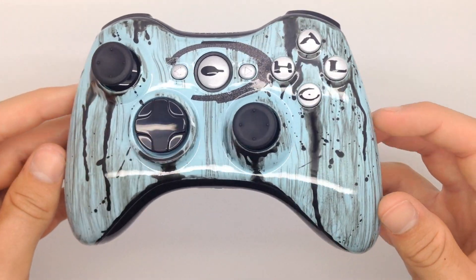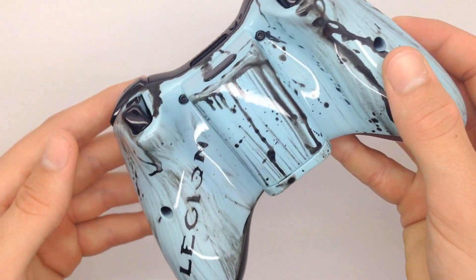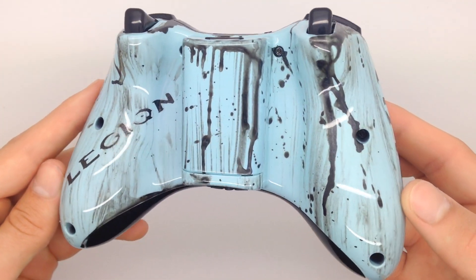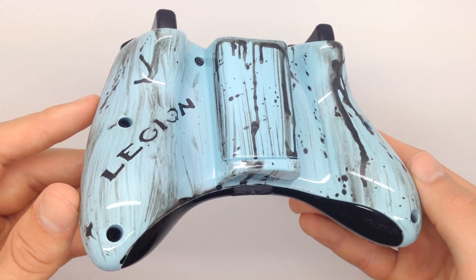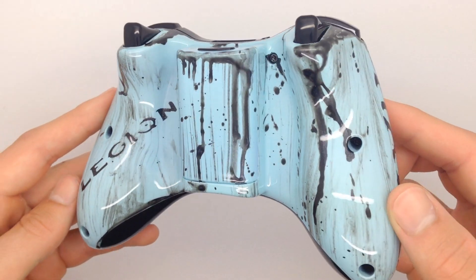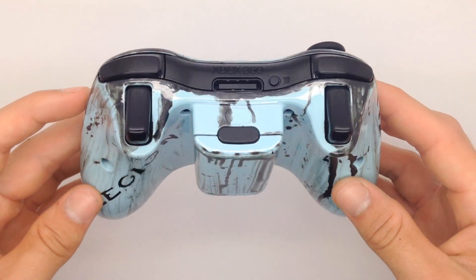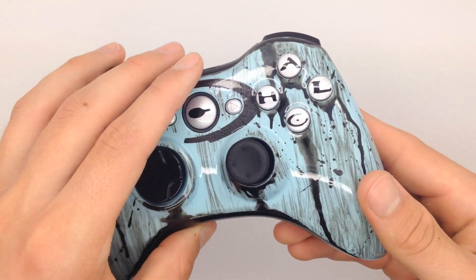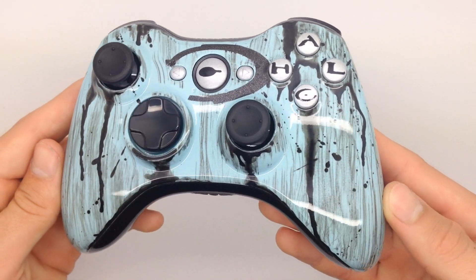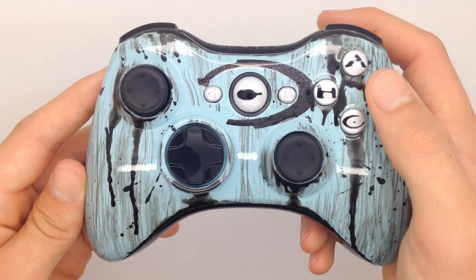Onto the controller — we really wanted to represent the Halo theme, so we took an approach which expresses that but also has characteristics of its own. We have a sky blue base paint and a black brush stroke throughout. Along with that there is a drip effect which truly tied this whole controller together. On the back you can see we included his name, and on the front around the guide button there is the Halo logo. On the ABXY buttons you can see it says Halo, all in corresponding font.